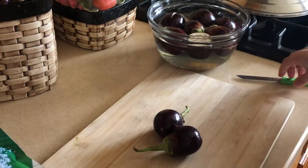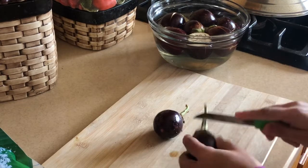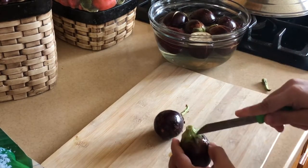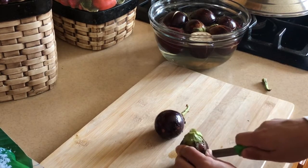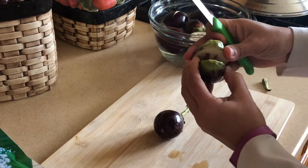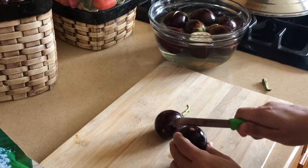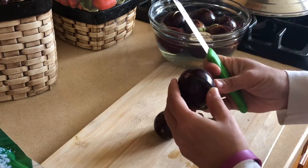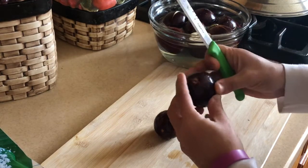Let's see how to give this eggplant a cut. I'm going to remove the stem here. Now I have two parts — turn it over, flip it to this side, and then cut it from the other side. So basically it's like a plus sign, so you have this opening right here and this opening right here.